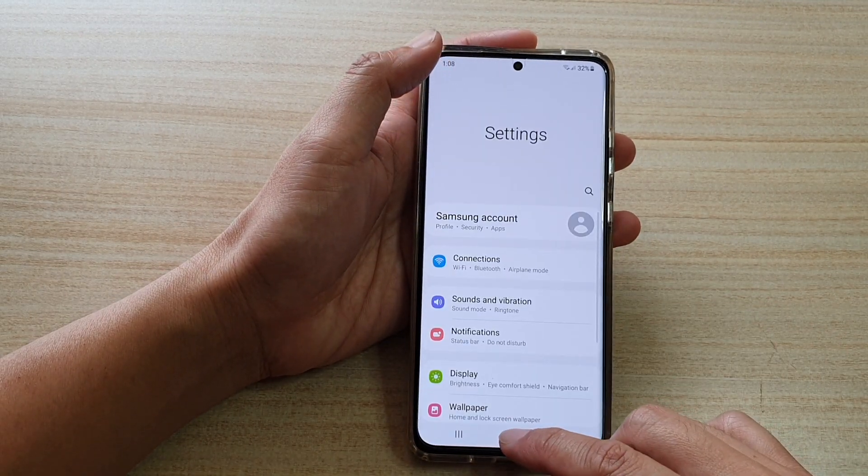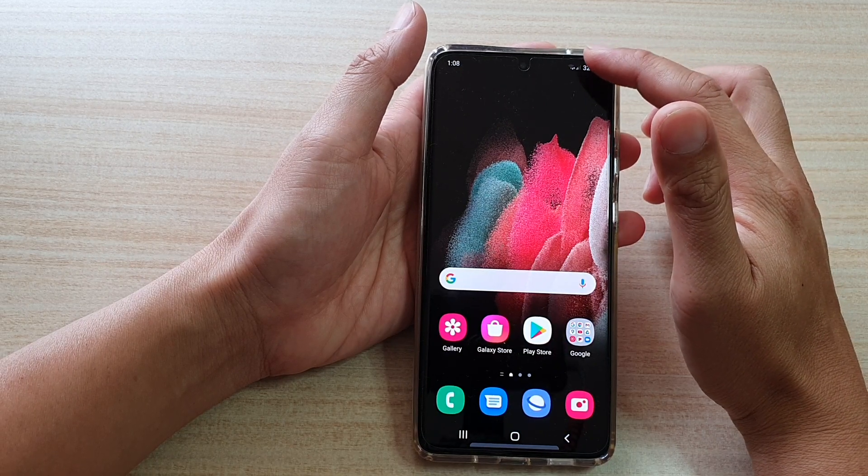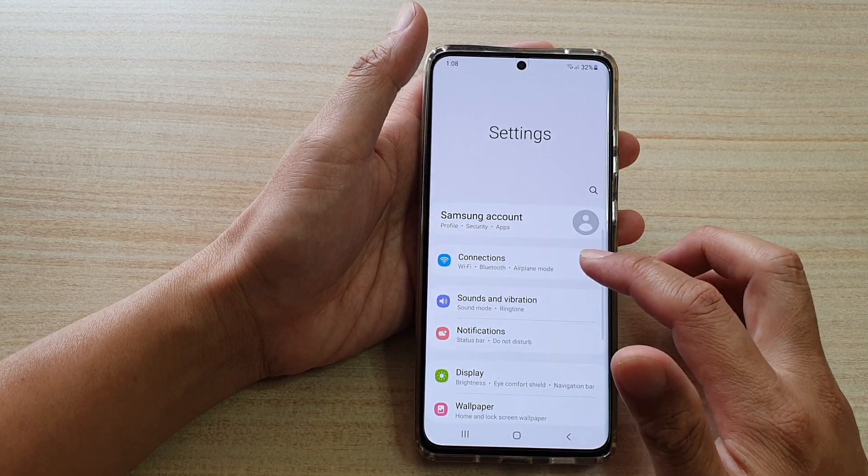Now first, tap on the home key to go back to your home screen. Then we're going to swipe down at the top and tap on the settings icon.